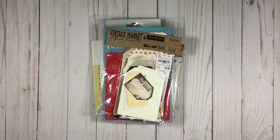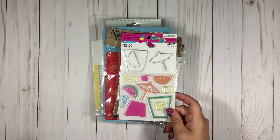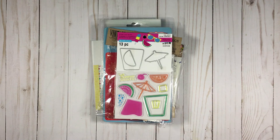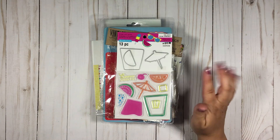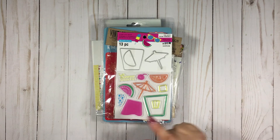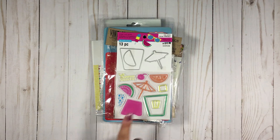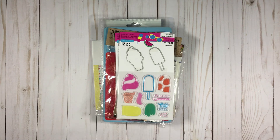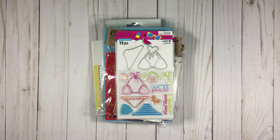Not really theme-specific, but I also bought a bunch of Seven Gypsies Vintage Market Good Junk — I love good junk — a package of 50 tags. Then on clearance from Michael's, these are Recollections — I bought their Pool-Rific line, three items. Now if you've seen some of my previous videos, you know I'm not a huge fan of the Recollections stamps, so I may or may not use the stamps, but I did like the dies: the umbrella and the drinks, an ice cream and an ice pop, and a bikini.